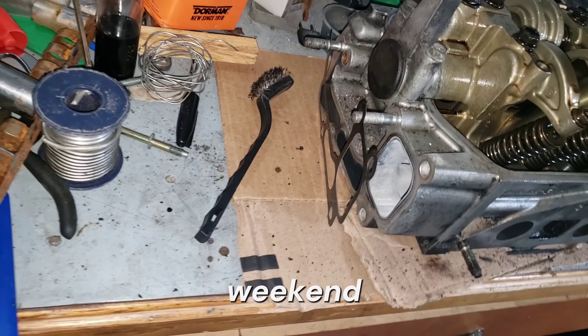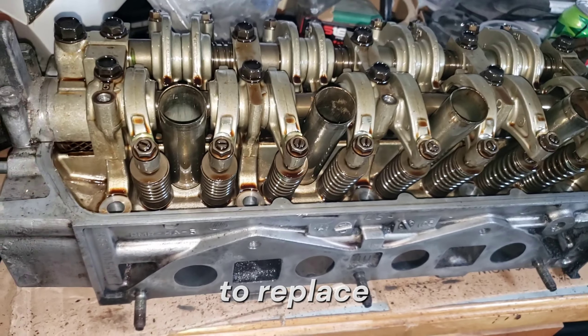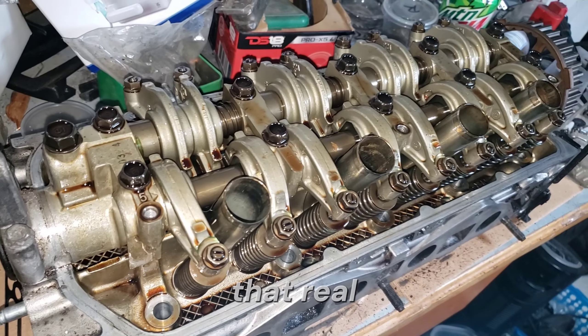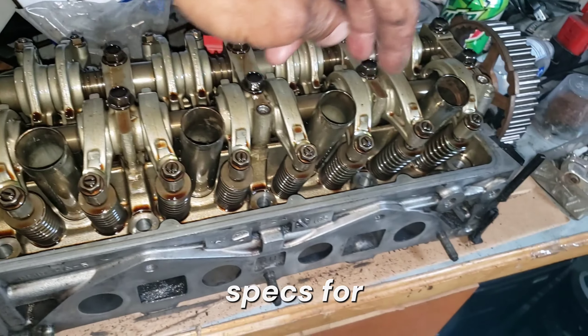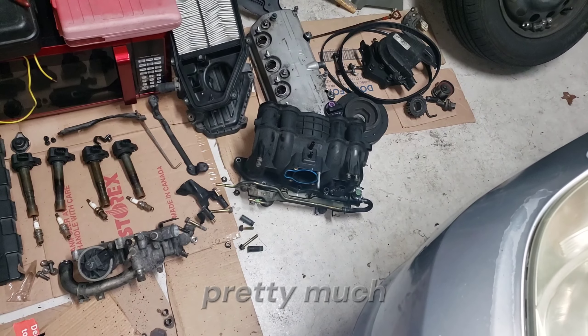I want to replace the valve stem seals because they come in the pack, so I'm going to end up doing that shortly. But first I want to get the torque specs for everything on the camshafts to make sure they're not too tight when they start squeezing again. I've gotten everything pretty much laid out here.